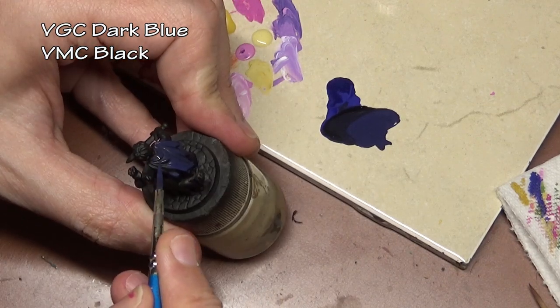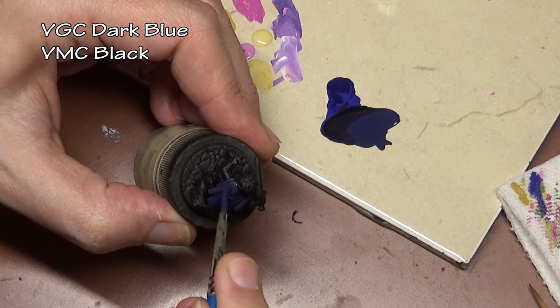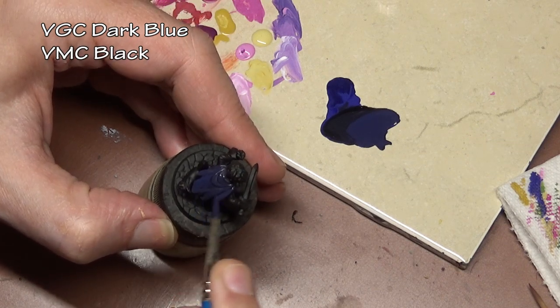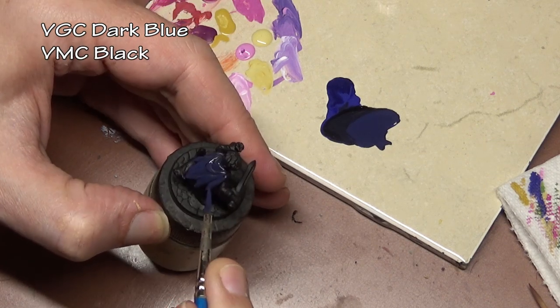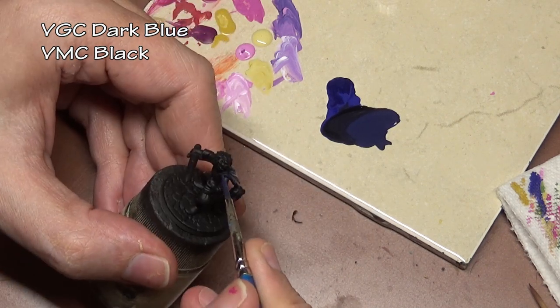Now let me start off by saying that I'm not a huge fan of object source lighting myself, so I don't employ the technique a whole lot. I know how it's achieved, I just don't practice it. So this is going to be a learning experience for both of us.